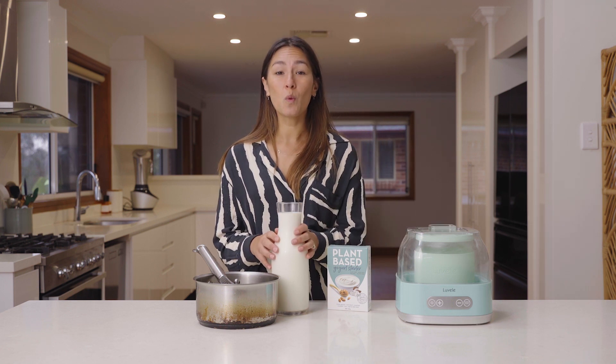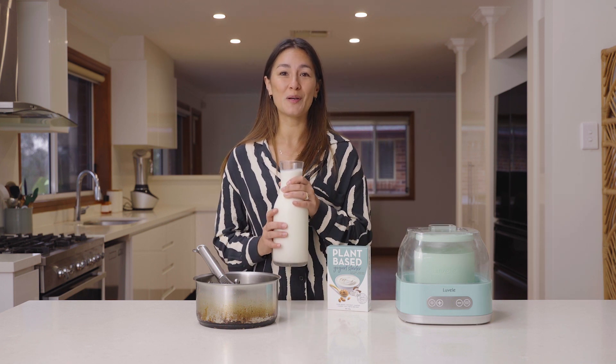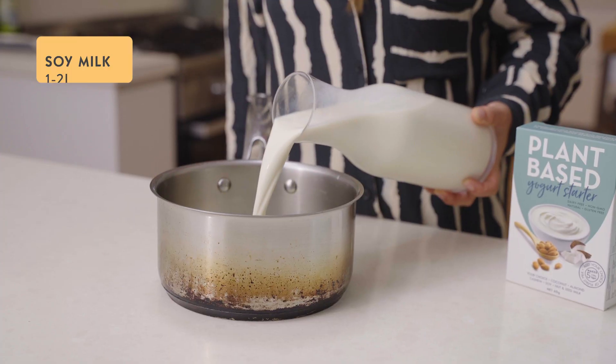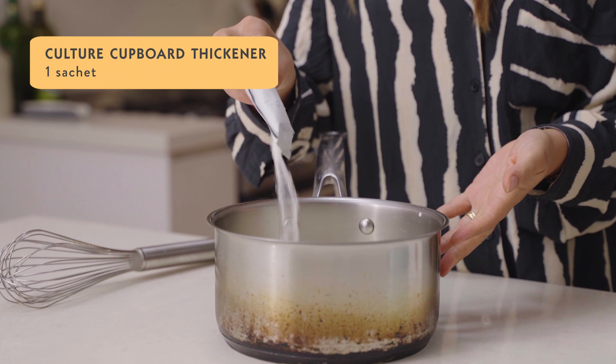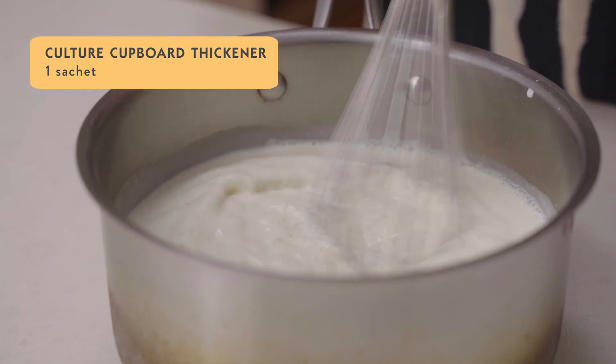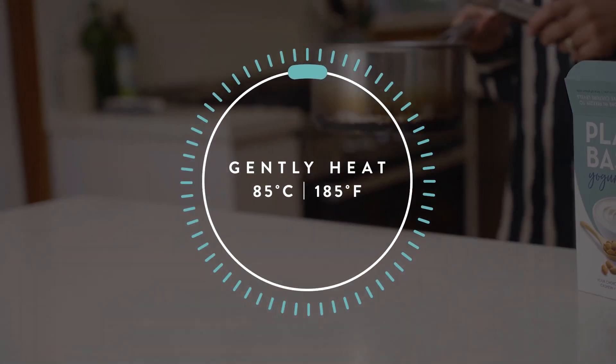Then we get on to heating up the milk. I've got one and a half litres of good quality soy milk — you can use up to two litres. Add your milk to the pot along with one base sachet; this is your thickener. Whisk it through and then place it on a gentle heat to bring up to 85 degrees Celsius.